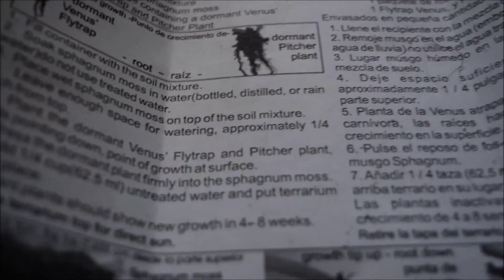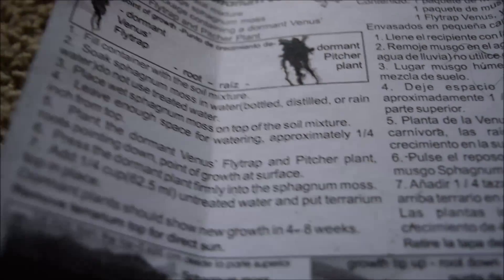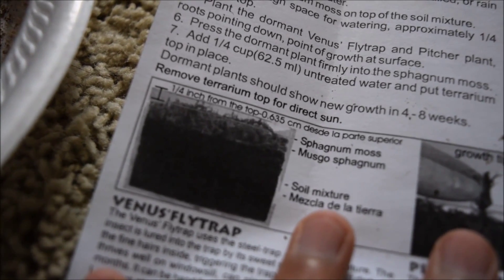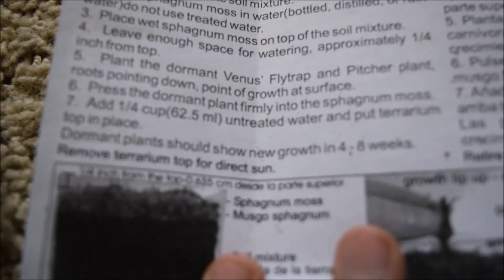Wait — is there supposed to be a top? I didn't get a top! Oh my god. Well, I found a method — I'll use this plastic casing thing as a top. And actually it works! We have our top. The instructions also say to remove the terrarium top for direct sun, so when it's in direct sun I can take it off.